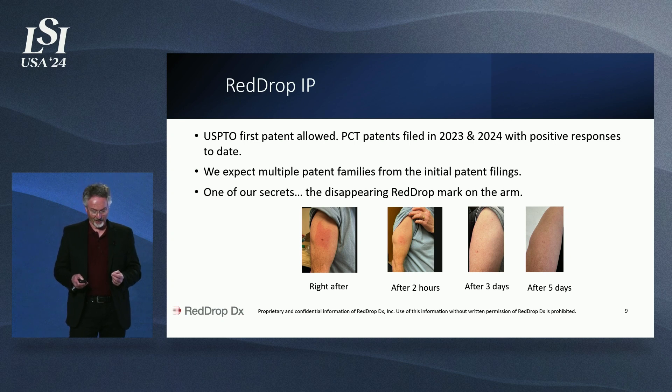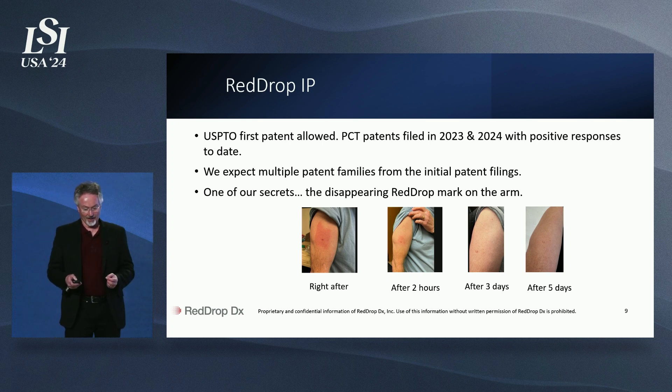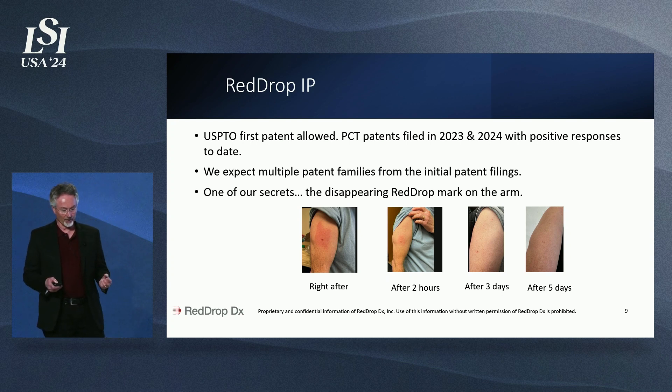There's a lot of technology in our first product, RedDrop1. For instance, the disappearing evidence that you've ever used RedDrop1 — after three days you can barely see any marks on your arm, and it's completely gone after five days. No more unsightly marks or scarring just for a simple blood test. And we have a lot of IP in our product that we can leverage going forward.